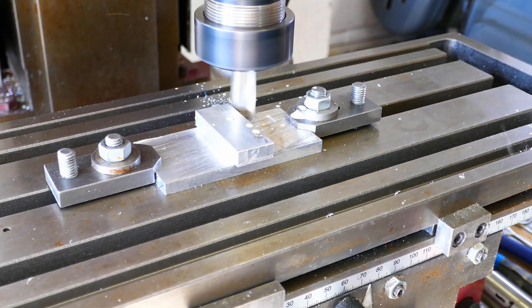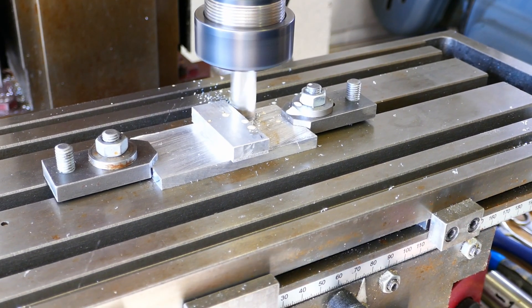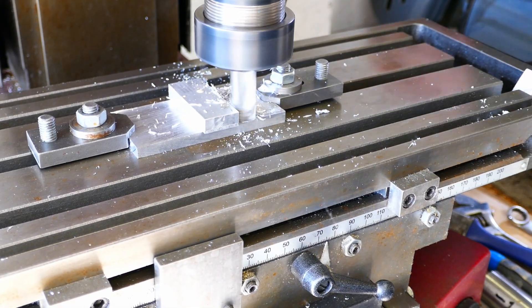The squaring operations are completed first, followed by the drilling, before the work piece is freed from the fixture by a hefty hammer blow.